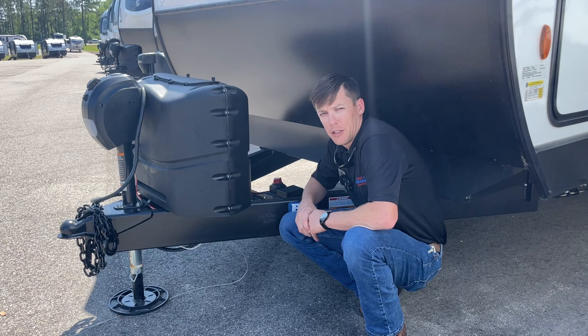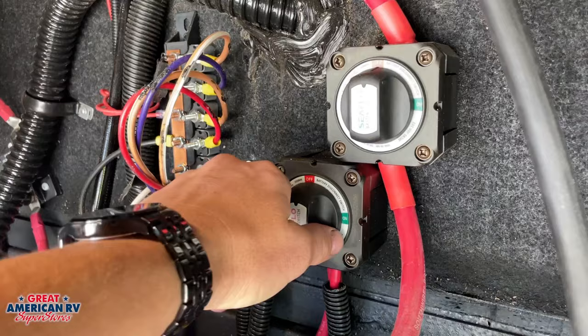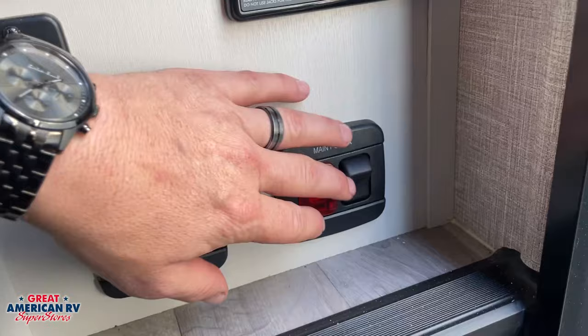Battery disconnects can be found on any one of our units: class A's, class B's, class C's, travel trailers, fifth wheels. Some of those lower-end units may not have one, but you can install one yourself or have one of our shops do it for you.